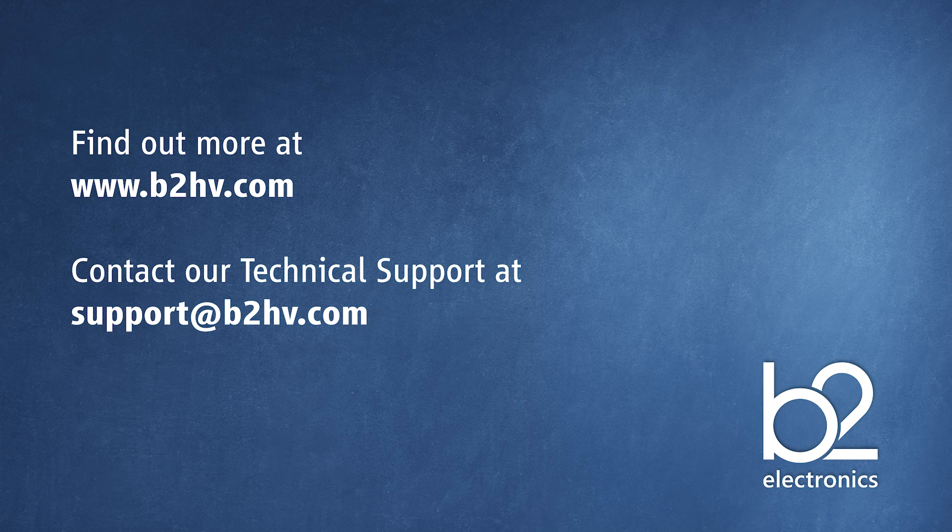Thank you for watching this video. If you would like more information about B2 and our products, please visit our website — the link is in the info box. If you have any technical queries about your B2 device, please contact us at technical support: support@b2hv.com.